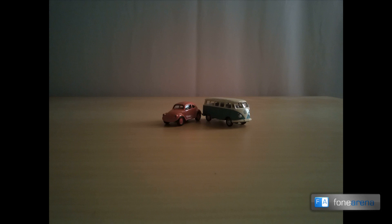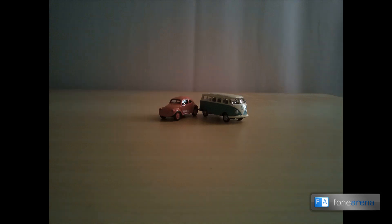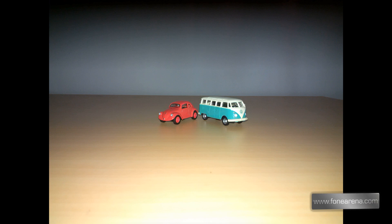Now let's check out a few samples shot indoors under low light conditions. The first one was shot in normal mode and as you can see the noise is high and the details are missing. When shot in night mode there was no noticeable change and the noise continued to exist. When taken with the flash we saw that the image was relatively better with better details.